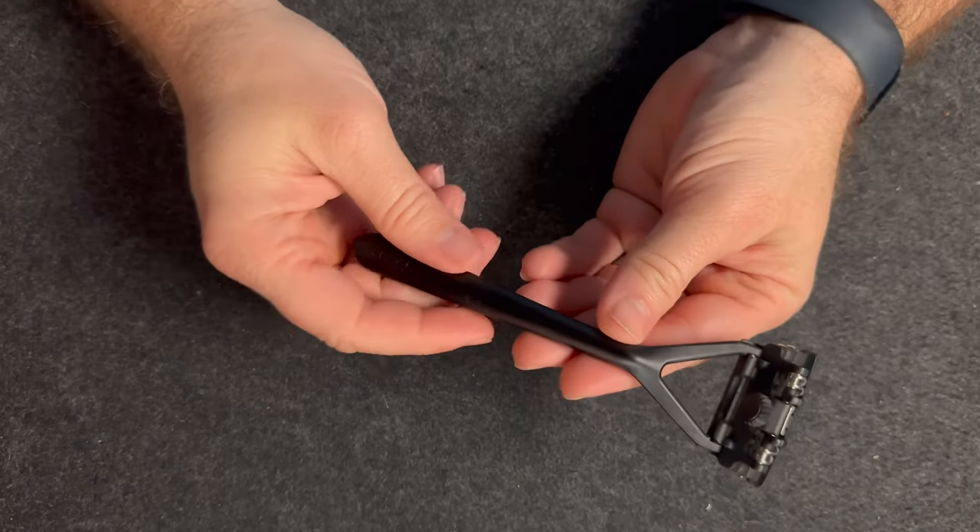So what did I learn after using the Leaf Razor exclusively for two weeks? I'm going to share that with you now. I'm going to break this video down into two sections: one, why would you want this razor, and the second part — why you may want to avoid this razor. So let's start off with why you would want this razor.